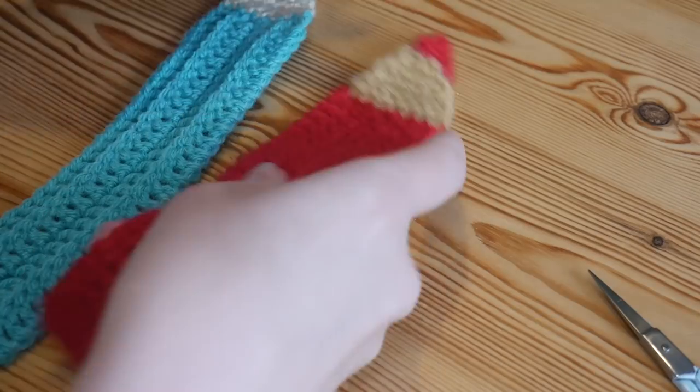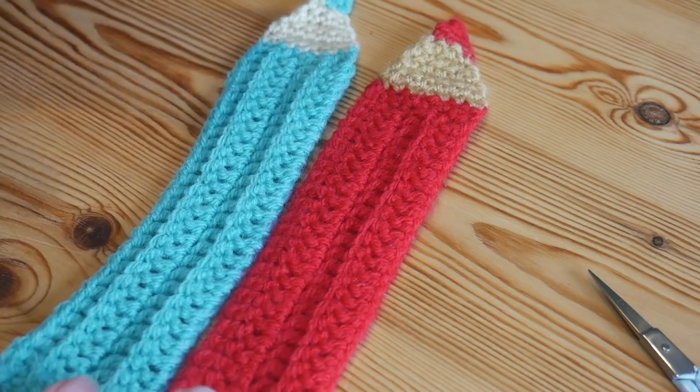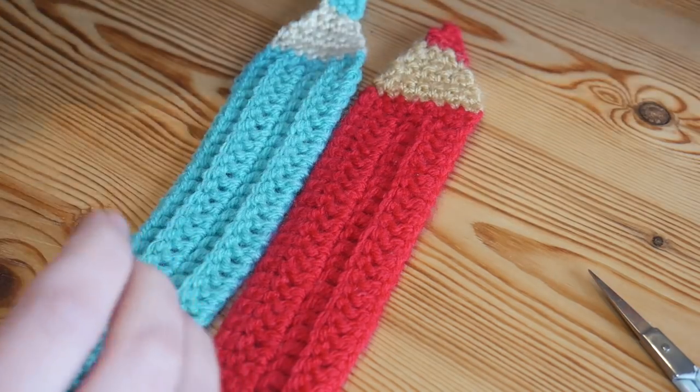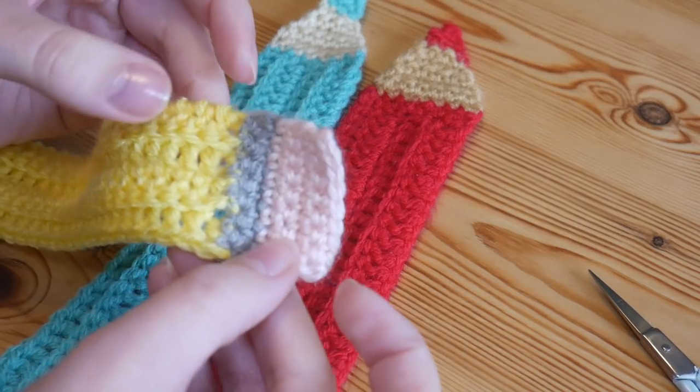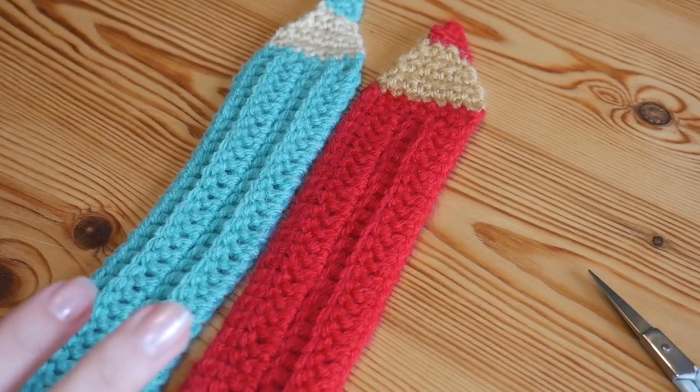That's the end of the pencil done. If you're just doing little colored pencils to form a little pack in all different colors, then you could stop here. However, if you want to add the little eraser at the end, I will show you very quickly now how you can do that.